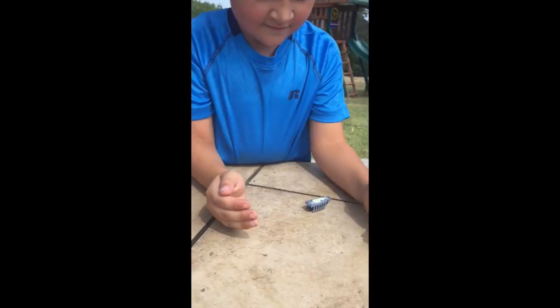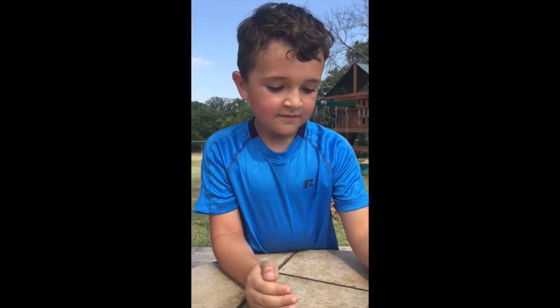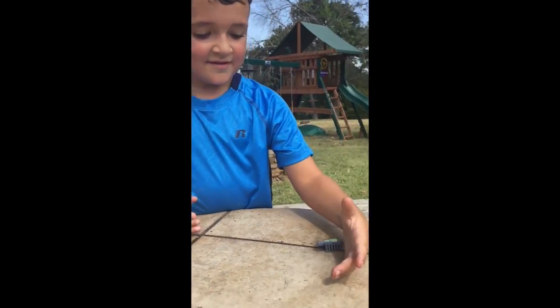Would you recommend this toy for other kids to buy? No. Sure. Dada, turn it at me.